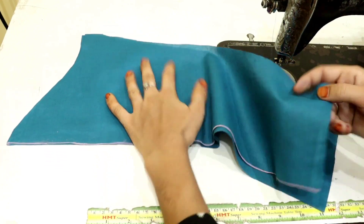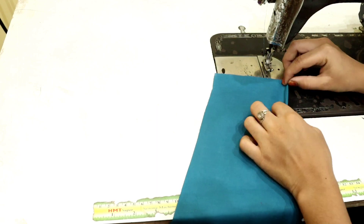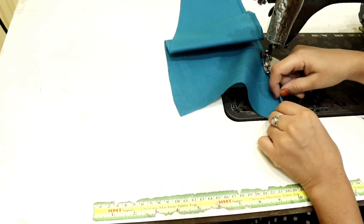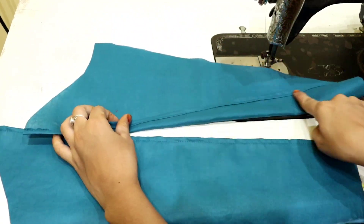After cutting the sleeves, we will divide it into two parts — you can see it in this way. What you have to do here is double fold it and stitch it on top. I have to stitch it and then stitch it on the other side in this way.